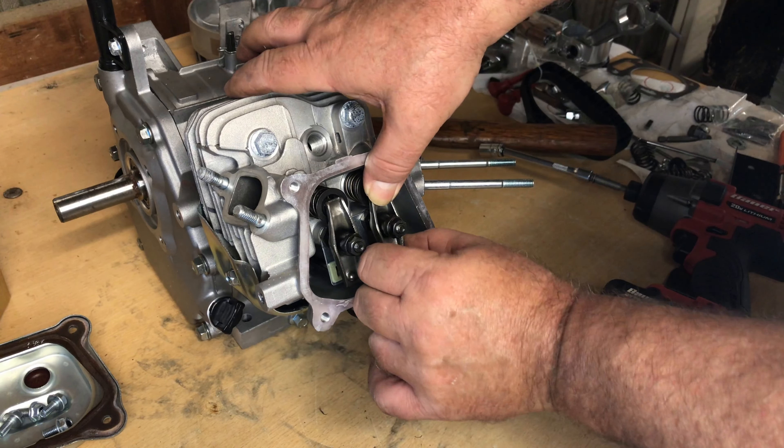These connecting rod bolts are super — I love them. They appear to be marked 10.9 or similar and they're great looking rod bolts. You could hear the way they popped — they were torqued good.